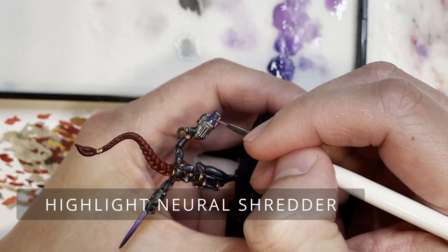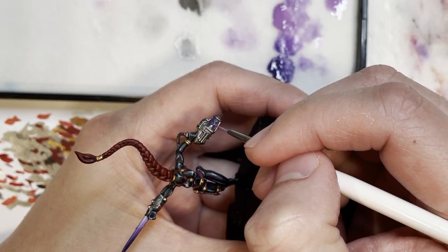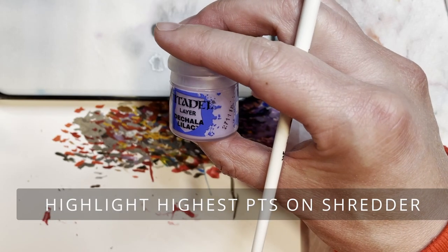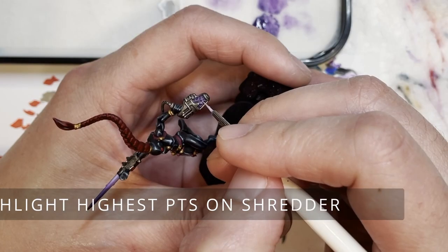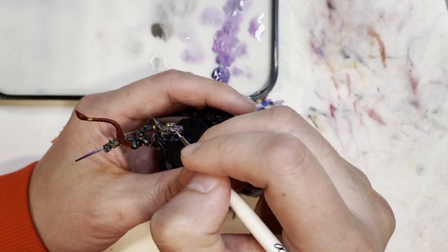Next we're going to highlight the business end of the neural shredder with Genestealer purple over the raised areas painted with Phoenician purple, and finally highlight the highest points on the shredder with Chalad lilac to make the top parts pop.